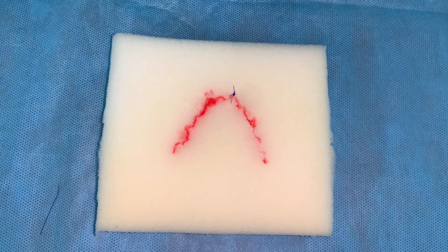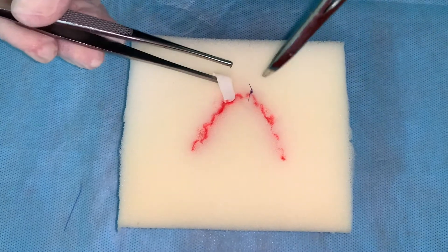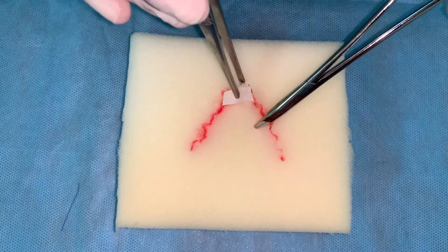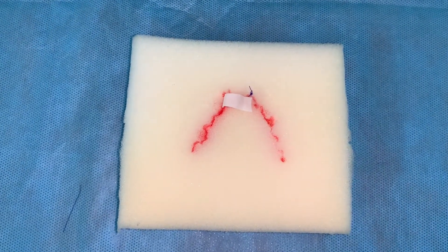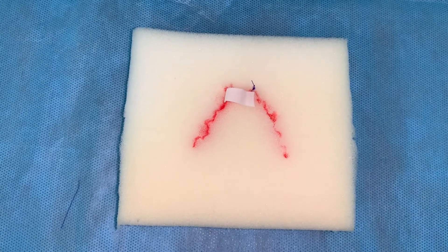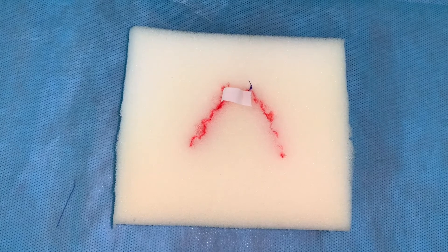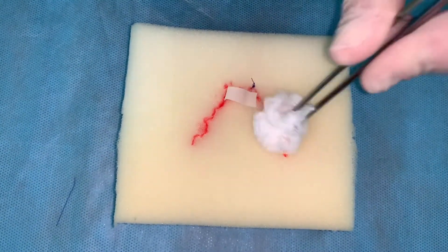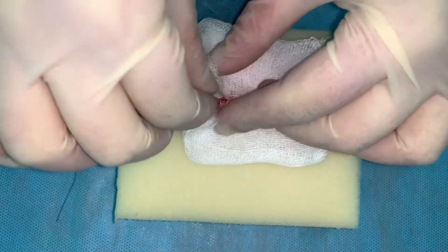Drainage of the bite wound is performed with a rubber drain tube, which is placed into the wound by mosquito-like clamps, and the outer tip is held with the forceps. Antiseptic dressing is applied and fixed with adhesive plaster.